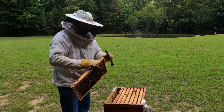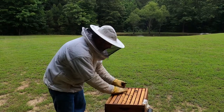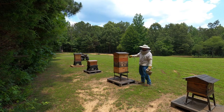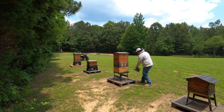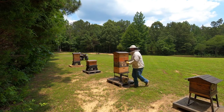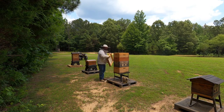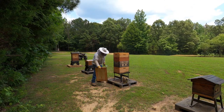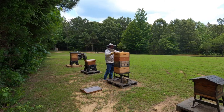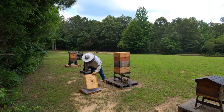Moving on over to FedEx bees. You can see we've got two deeps and two supers — lots of honey being made. I am excited to see what we have going on in here. I want to see if we've got a queen. I know they're making honey, but I want to confirm they have a queen. This is just an inspection to check for a queen.